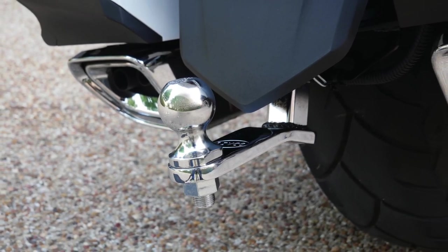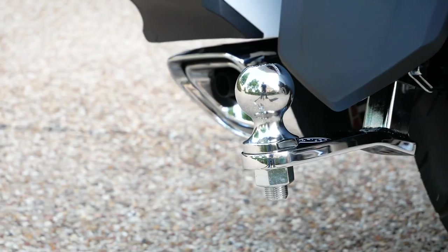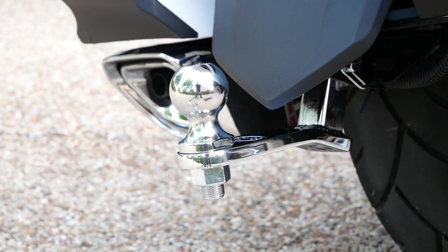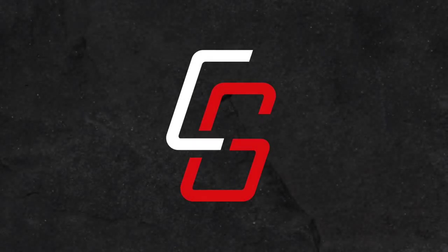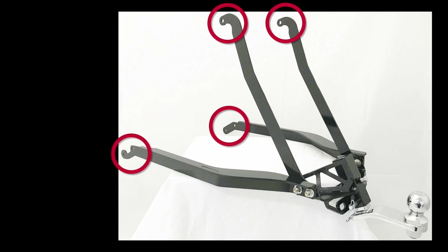Today on Cruiseman's Garage, we're installing this Rivco hidden trailer hitch onto a 2018 Honda Goldwing Tour. For maximum strength and safety, the Rivco hitch has been engineered to mount directly to the motorcycle frame, not the weaker subframe like some other trailer hitches.